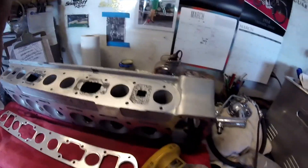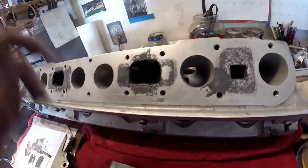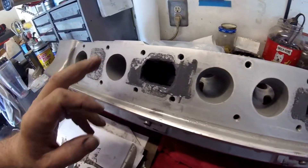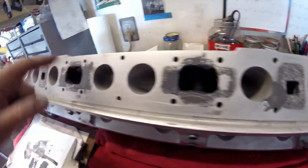Next phase - secondary filling. Just a couple of little holidays I had - holes. So I'm filling those up. Once I've got all of this surface done, then I'm just going to reshape and clean in there as best I can.